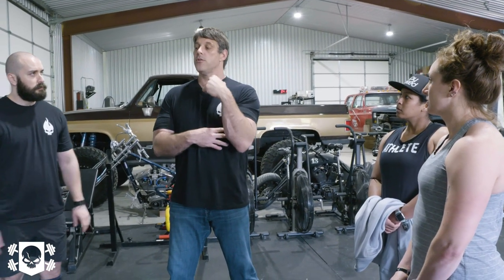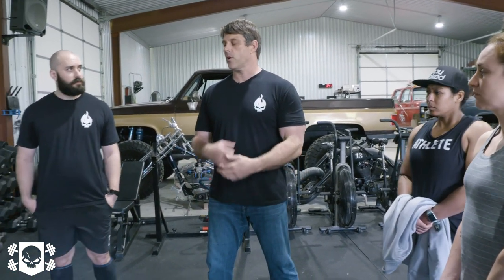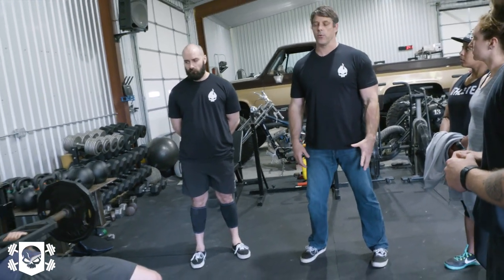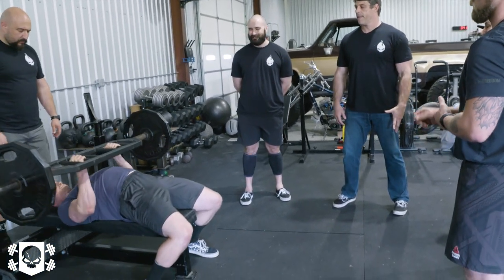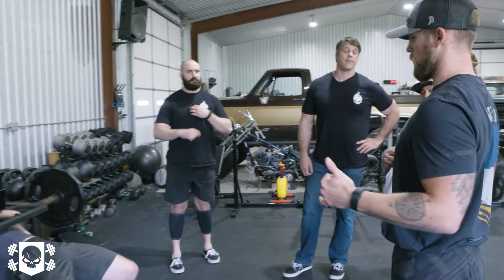Tricep strength is the greatest determining factor for bench press — are you a chest-heavy guy or a tricep guy? This grip is more predominantly tricep, and I always want to work the triceps. It just looks way cooler to have big triceps. From a baseball perspective, do you do a lot of floor press?